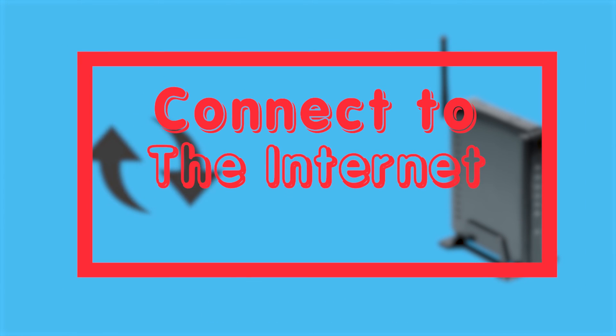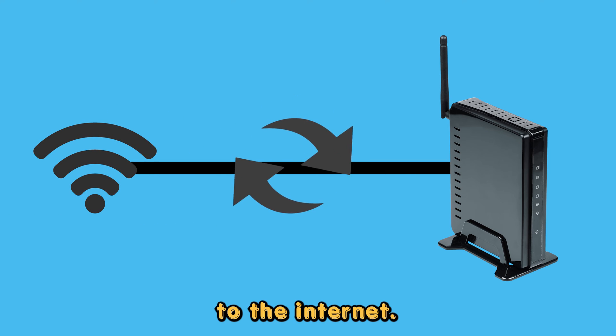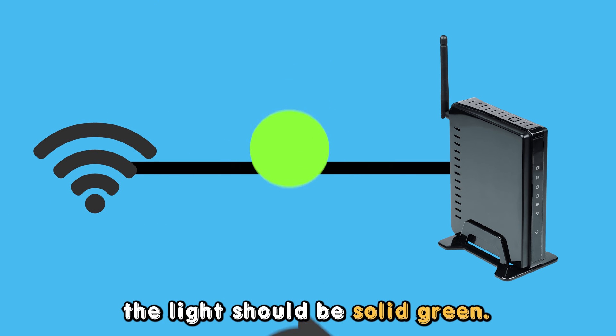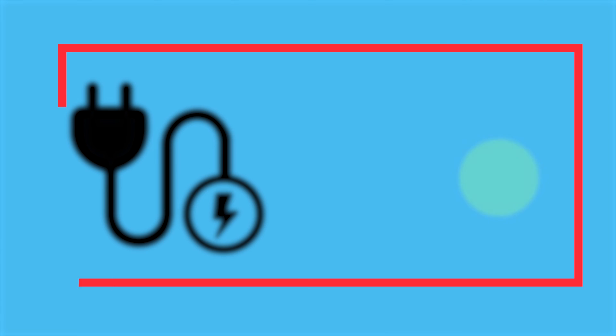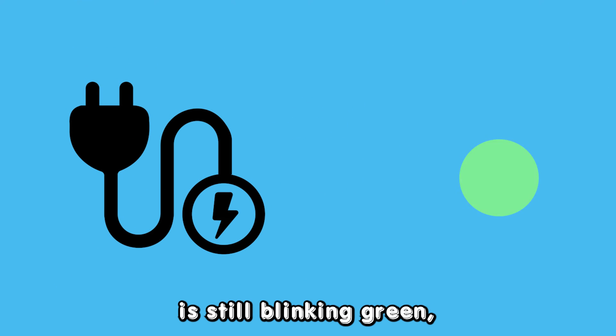Connect to the Internet: If your Frontier Router is updating, ensure that it is connected to the Internet. After the update, the light should be solid green.